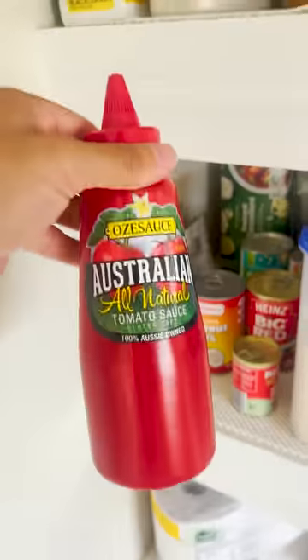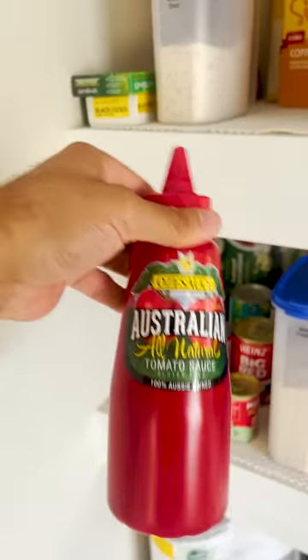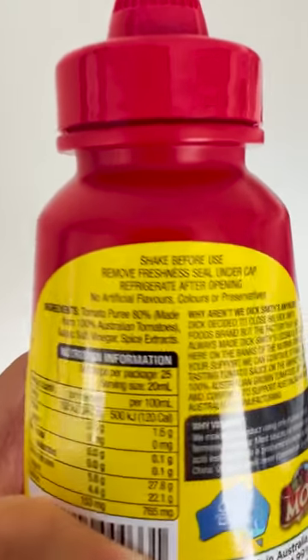Firstly though babe, what the hell is this doing in the pantry? You keep this stuff in the fridge after you open it. Is that a thing? Like does anyone else in the world keep their sauce in the pantry? I swear this thing would say to refrigerate — yep, it does. Refrigerate after opening. So if anyone is about to defend Cassie there, I've already just proved you wrong.